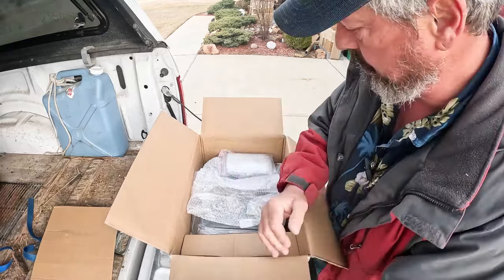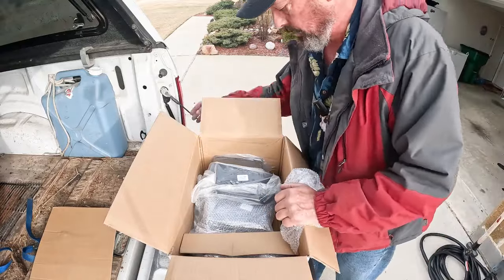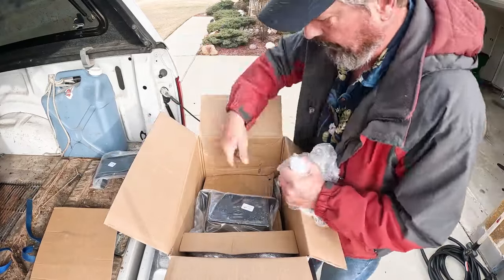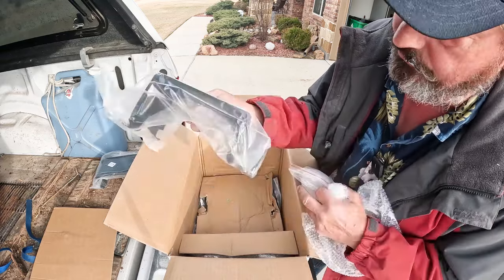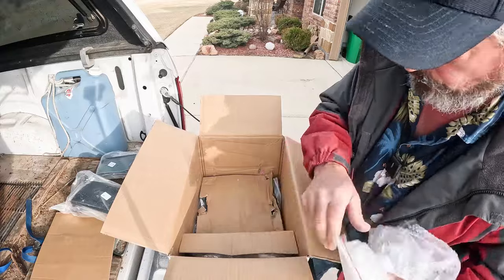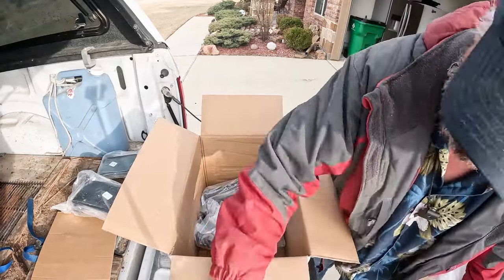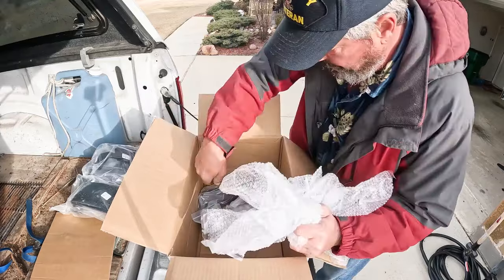There's a steel bracket of some kind, some U-bolts, some bubble wrap, another one of those, the bottom plate, the top plate. Those are side-sensitive, meaning you'll have one end that goes to the front, one that goes to the back — it's not ambidextrous. There's the bags, two of those. Another bracket, and another bracket.